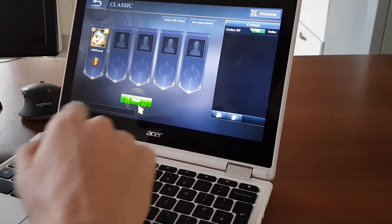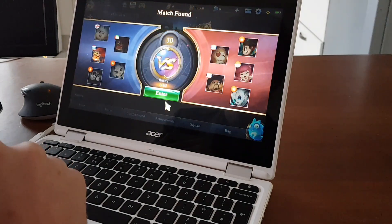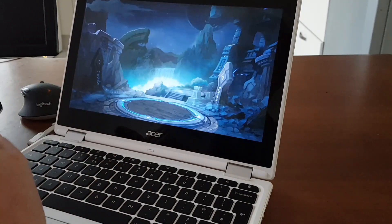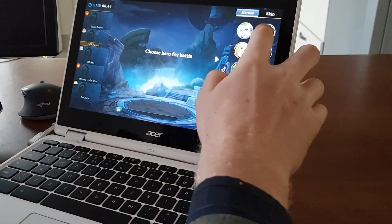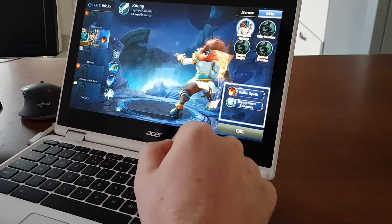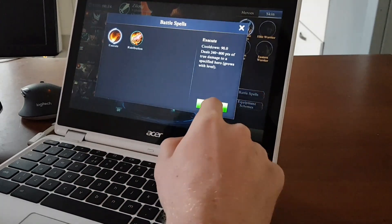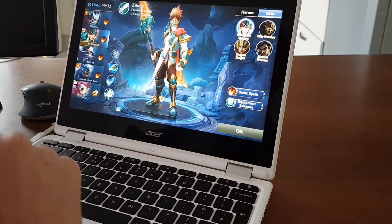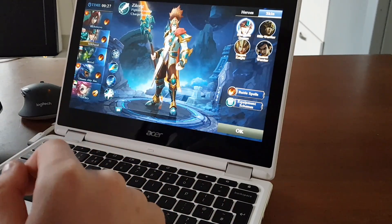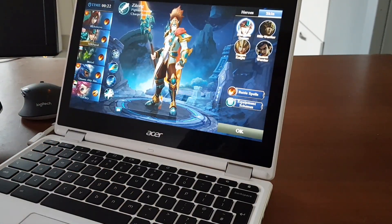Let's click on Classic and start. No problem, let's dive in. I hope I'll be able to pick my character. I got my character. So how do you say ready? Okay, game is starting.